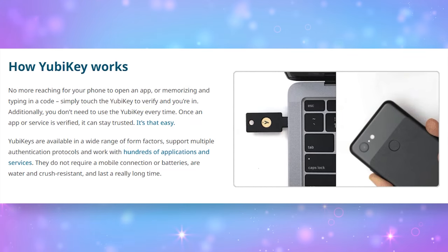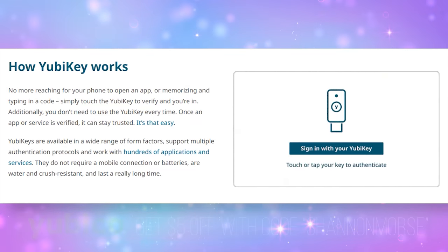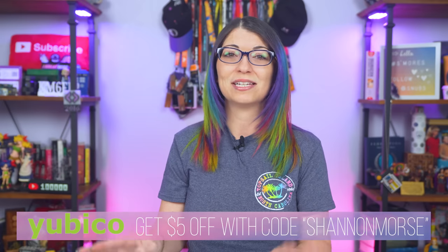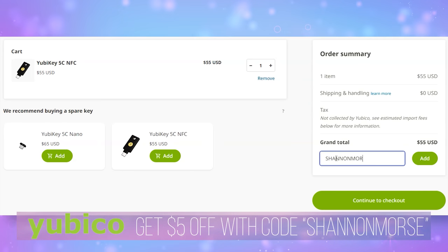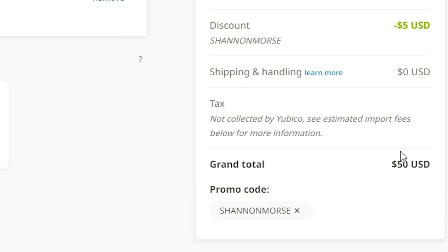I've bought so many of these over the years and I've given them to friends as gifts. I love what their company does for consumer security. We're so lucky because I have a coupon code you can use for $5 off a key — use the code SHANNONMORSE during checkout. Huge thanks to Yubico for continuing to be a sponsor on my channel and for being an advocate for reasonable and convenient security.